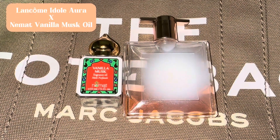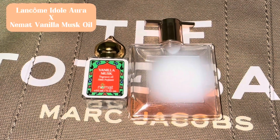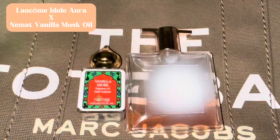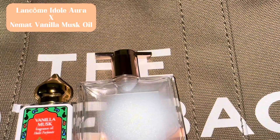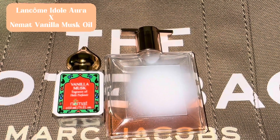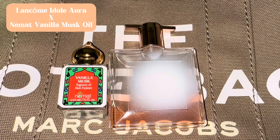Once I spray with Idôle Aura, I take the vanilla musk oil and put it on my wrist. I also put the oil on my chest — a little bit of the vanilla musk oil on my chest — and I'm telling you, you will smell very, very pretty.